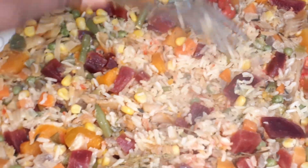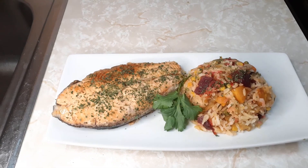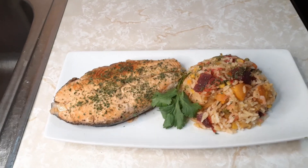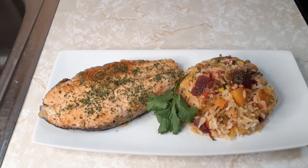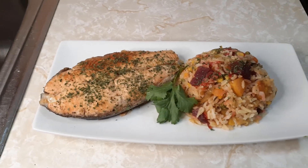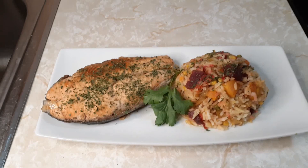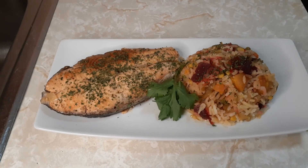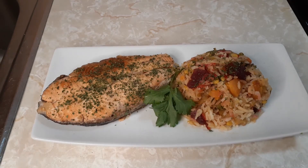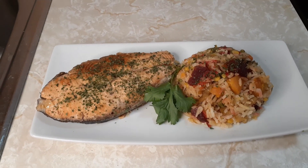Our rice is finished — I'm gonna plate it! There you have it, oh my goodness, it looks so good! Our seasoned rice with beetroot. I already have some salmon that I cooked the day before and I garnished it with some parsley. Let me know what you guys think! Press the notification bell so you're first to know when I upload, press the like button, share if you care, and leave me a comment down below. It's amazing guys — thank you, peace!